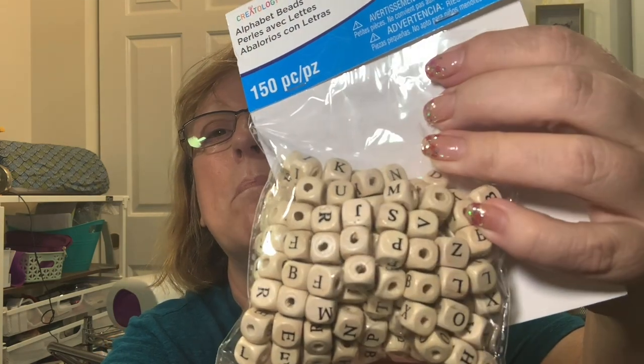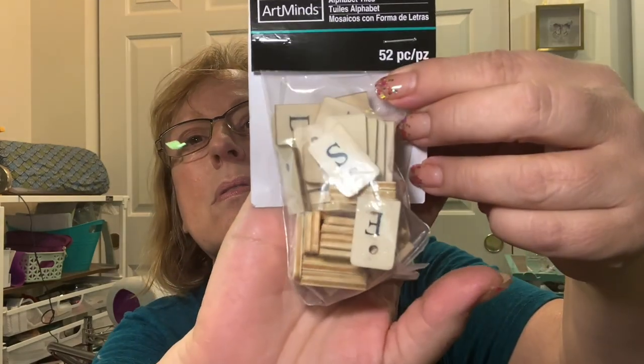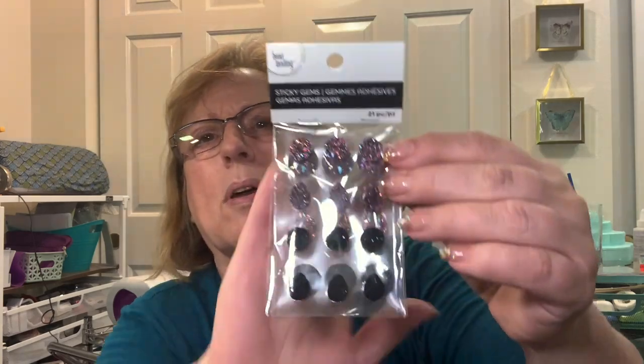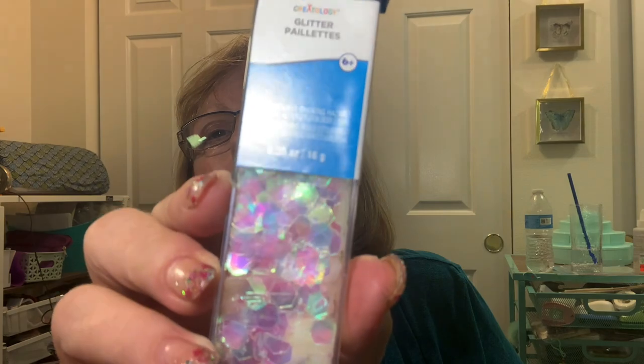I sent some of these to Gail and got myself a pack of letter cube beads. They also had these cute little ones that you could color with Tim Holtz distress inks or leave as is. This next item wasn't on sale, but I'm trying to hang something that's too heavy - I'll try this for that tray I got a while back.